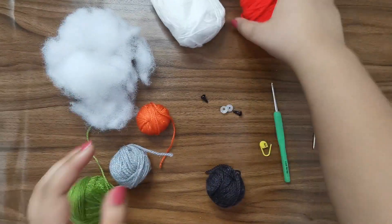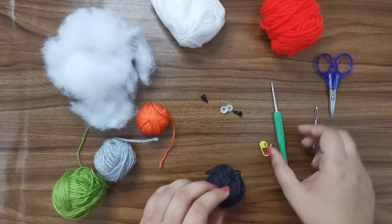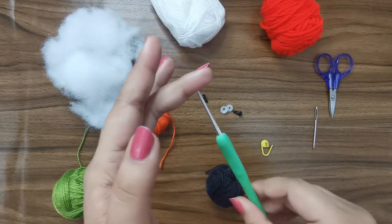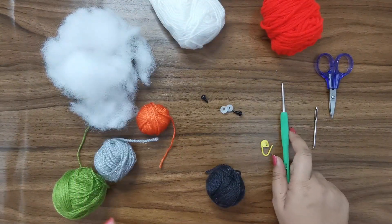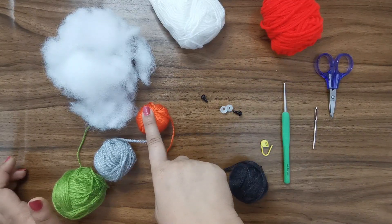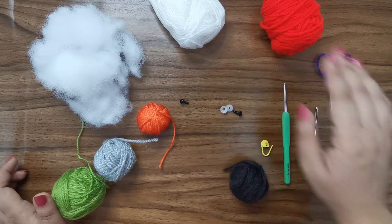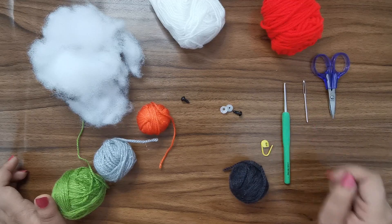I have some brightly colored yarn to make the decorations in the hat. For this project I'm going to be using a 2.5mm crochet hook - it's a pretty thin hook, but the details show up much better with a thinner hook. I also have some black yarn for details, orange for the nose, some stuffing, a pair of 6mm safety eyes, a pair of scissors, a stitch marker, and a yarn needle.